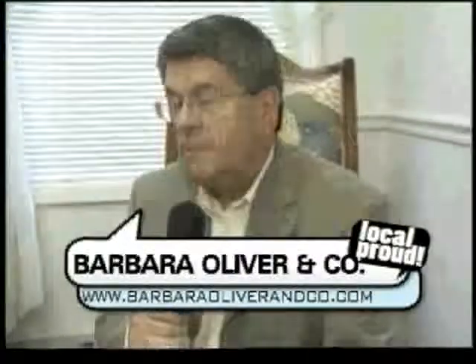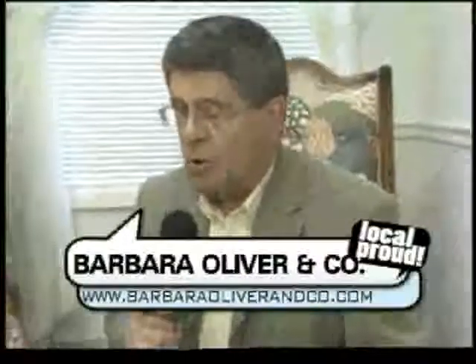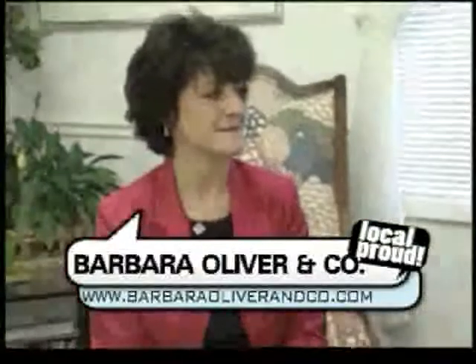Good morning. John Summers here at one of my favorite places in western New York — Barbara Oliver and Company on Main Street in Williamsville. I'm with the lady, Barbara herself. And today we are going to talk to you about the care of your jewelry and how to clean it the right way and the safe way.